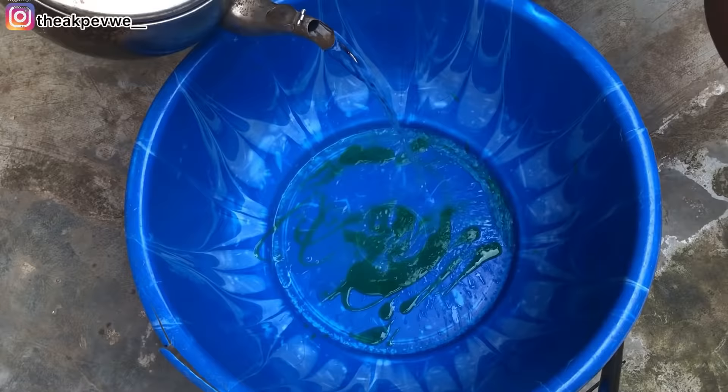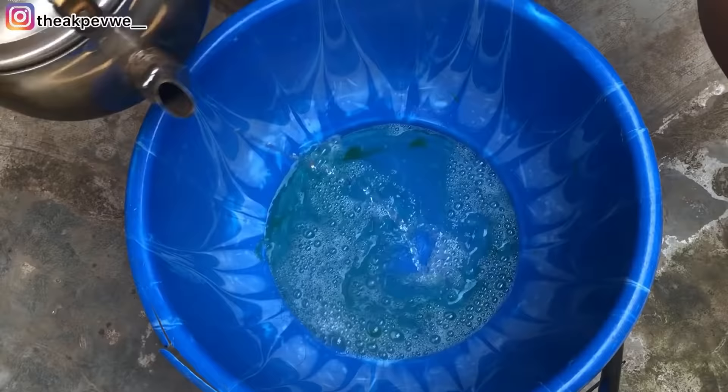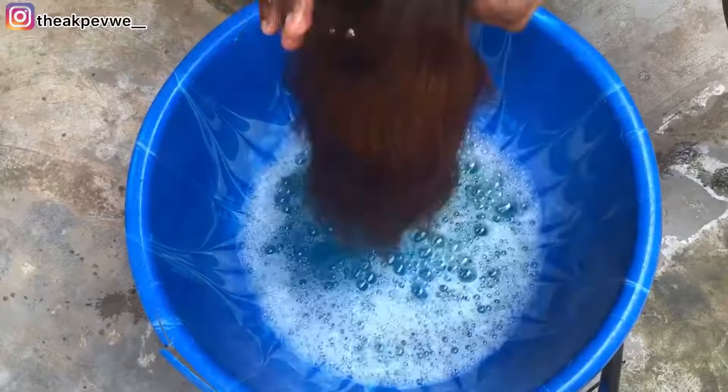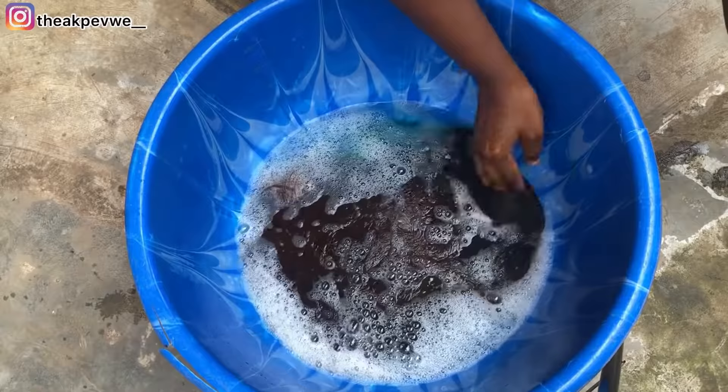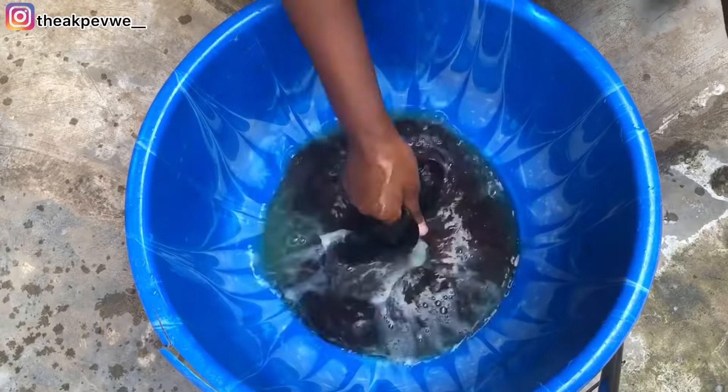What you do next is put the shampoo in a bowl. Make sure the water you use is hot — you can see the steam. I put the hot water in and I couldn't even touch it, so I had to dilute it a little bit with cold water to check the temperature. It should be not too hot and not too cold, just comfortable enough to dip your hand into.